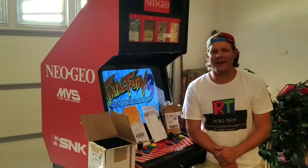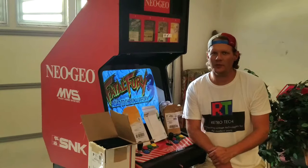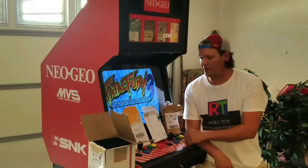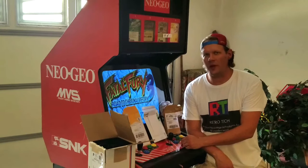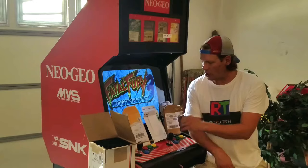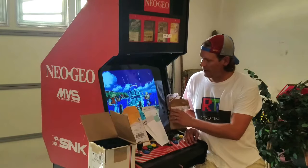Welcome to today's Retro Tech. I got a special update for the Neo Geo cabinet restoration. While I was working on other things, pretty much everything that we need has come in the mail as far as replacement parts and upgrade parts. I wanted to just show you what's come in so you can get an idea for what we've had to do.